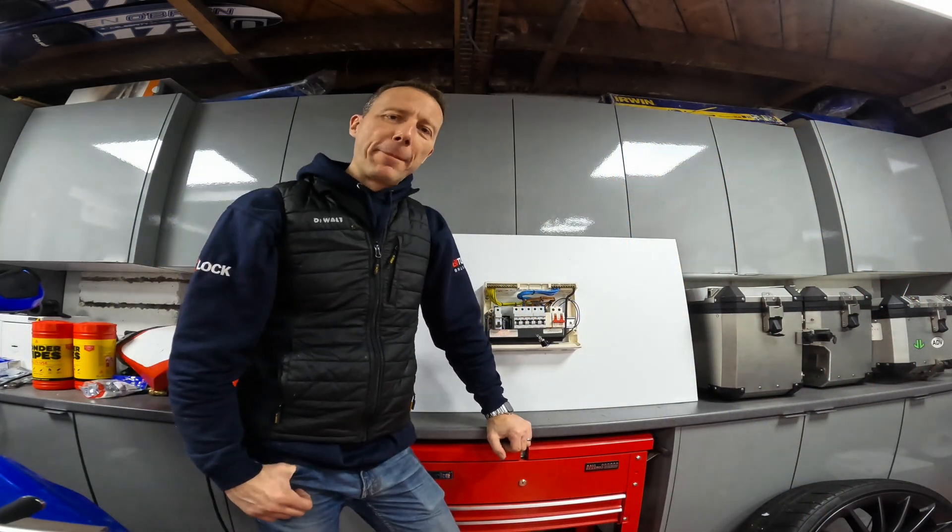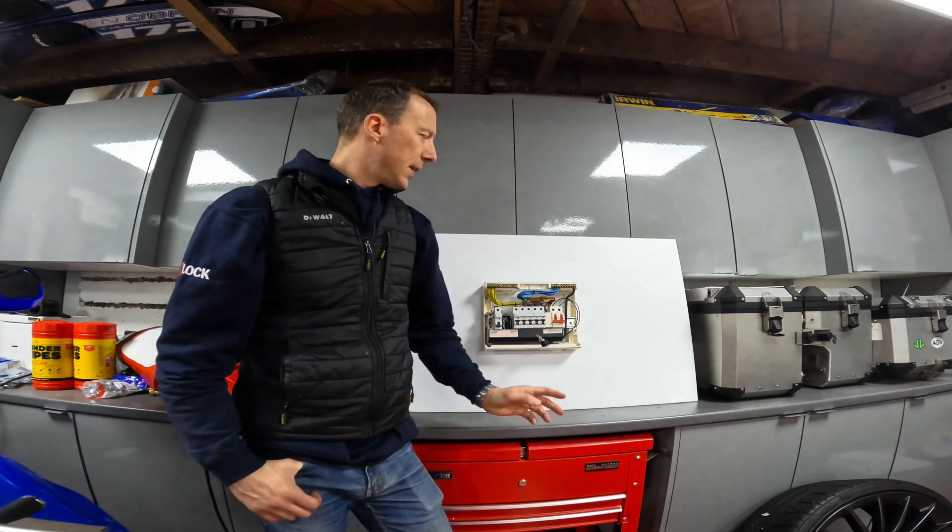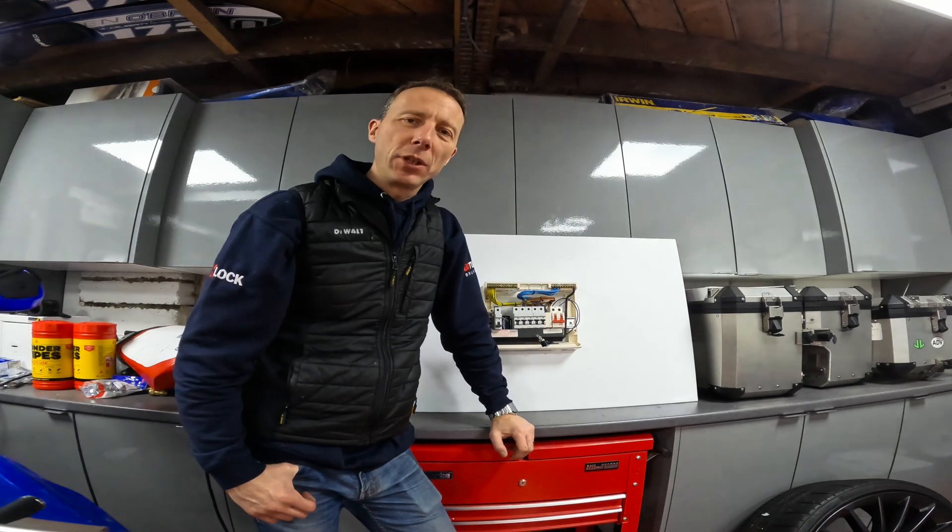Hi YouTubers, thanks for joining me. What I'm going to show you today is a really interesting piece of equipment which I think everybody should have in their consumer unit.